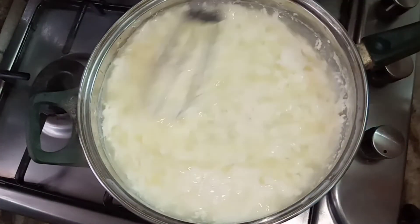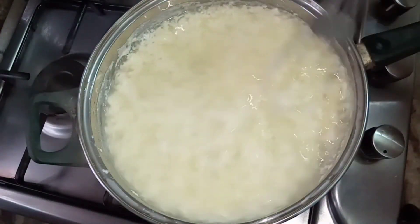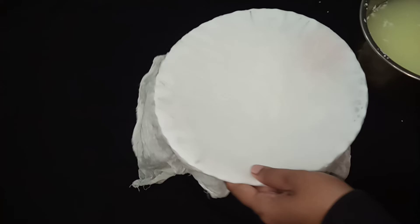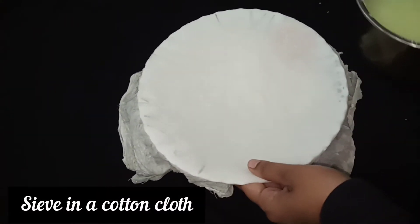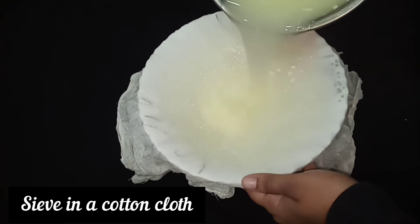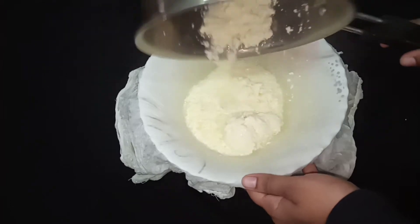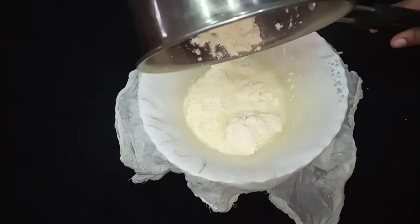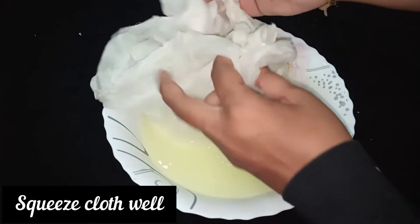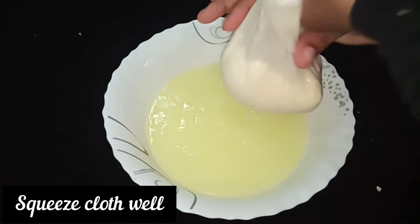Let's add it and mix it in. I need to dry it off. Let's mix it all up.